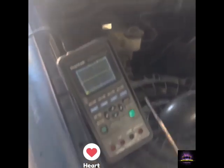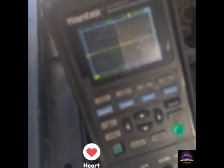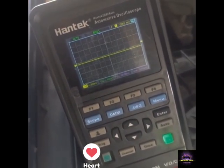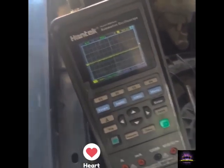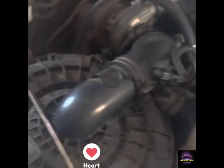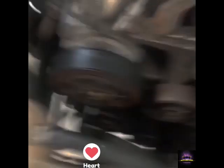If you notice when I tap this, you're getting spikes — those spikes represent voltage spikes. I'm going to use that to determine the noise I'm getting on this vehicle.